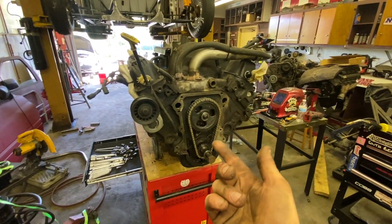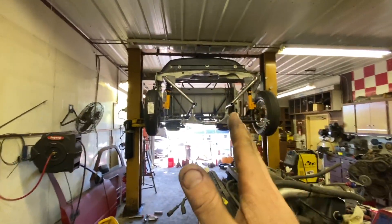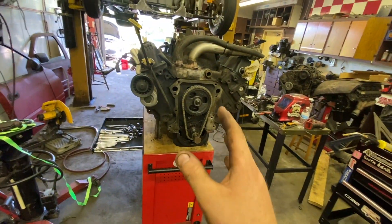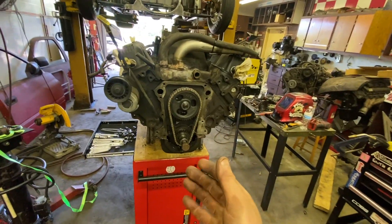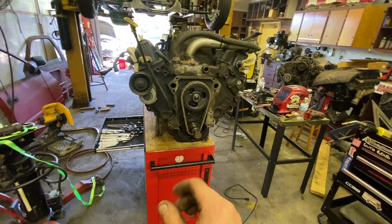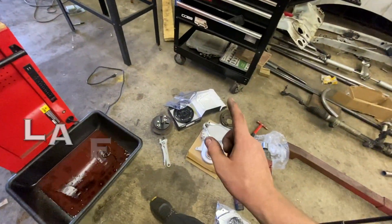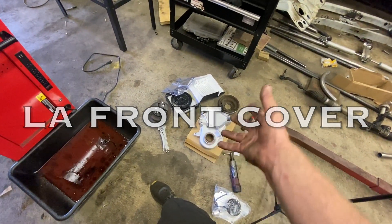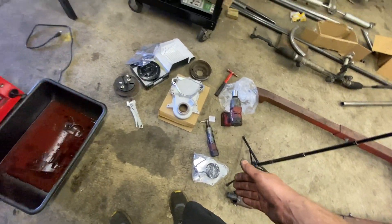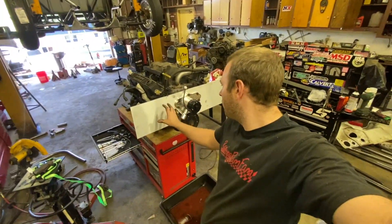The reason we went to the LA-style front cover is that the only motor plate available for a 360 is made for the LA 360, not the Magnum 360 or a 318 Magnum. This is a 318, but they make motor plates for the LA 318 and LA 360 — just not the Magnum. Since we're going with a motor plate anyway, we added the electric water pump upgrade. We also got an SFI-approved balancer since this truck is going to be insanely fast.